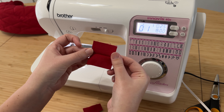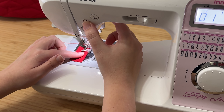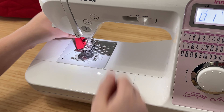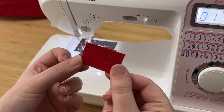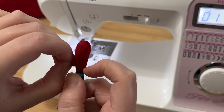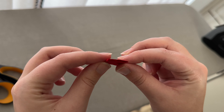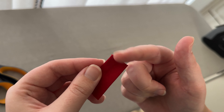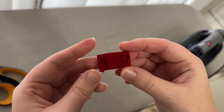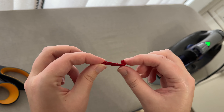Now we're going to move on to the bow tabs. Take those two little pieces of fabric — two inches by 1.75 inches — fold them in half the wide way, then stitch along that raw edge with a quarter inch seam allowance. Take something skinny and blunt like the eraser end of a pencil and turn these little tabs inside out to create a tiny little tube of fabric. Press it flat and trim up the very ends so there are no weird raw frayed threads.